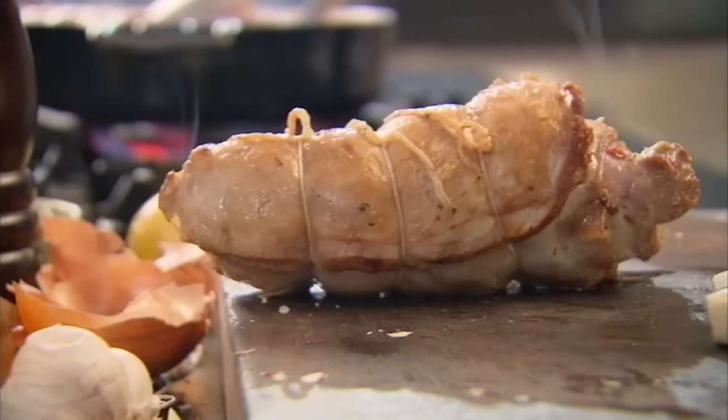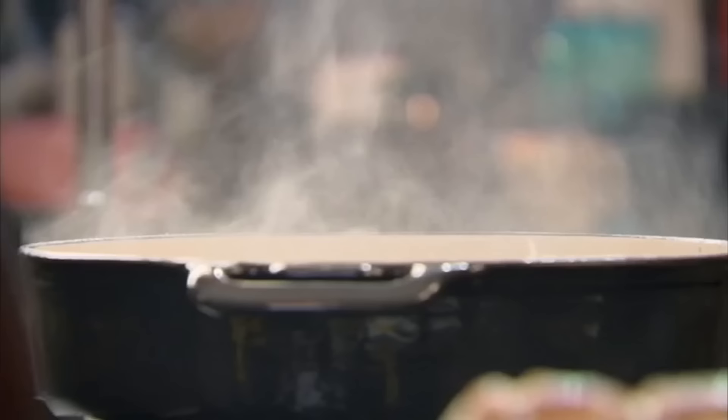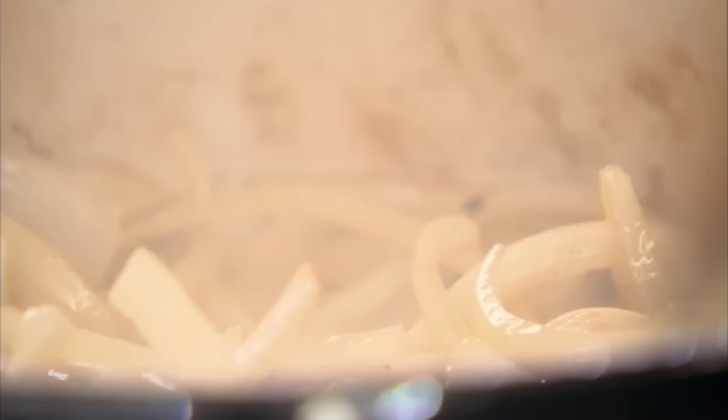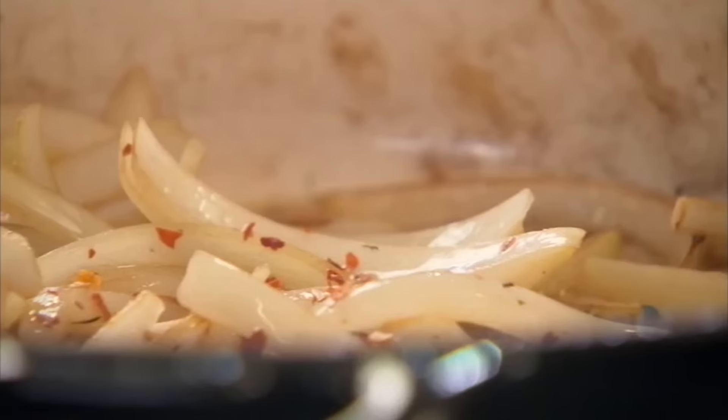Take them out, onions in and garlic — straight in, lovely. That's the secret about slow braising: you never change pans. Why? All the goodness is in that one pan. A few chili seeds in there, oregano — nice pinch.